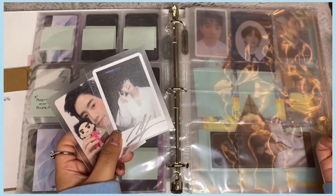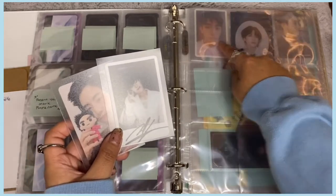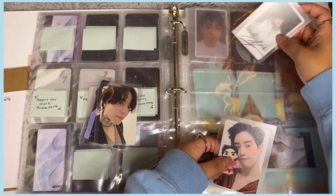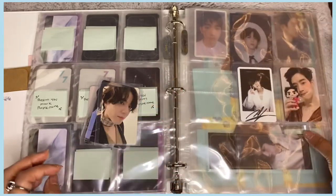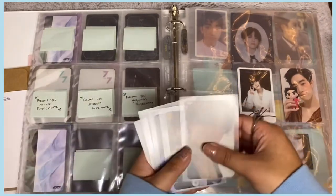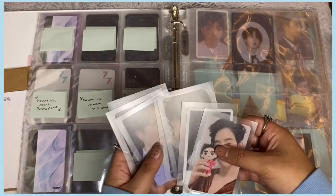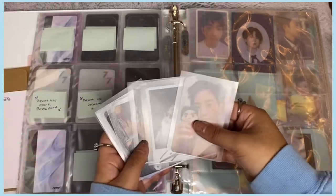I don't exactly know how I want to organize them yet. I was thinking a seven pattern — two here, three here, two here — but I didn't know where each card would go. Then I realized I actually have seven cards total, so I'll just put them all on one page for now and separate by member when I get more cards.